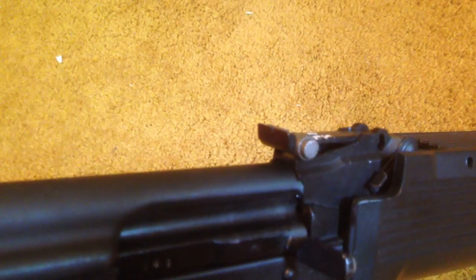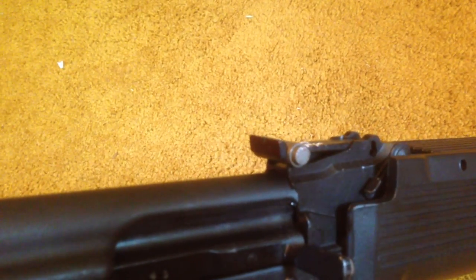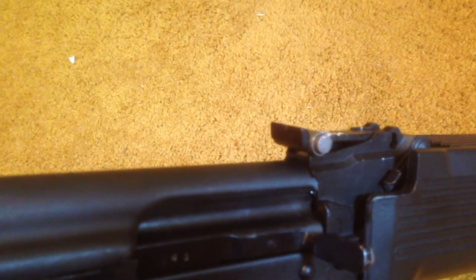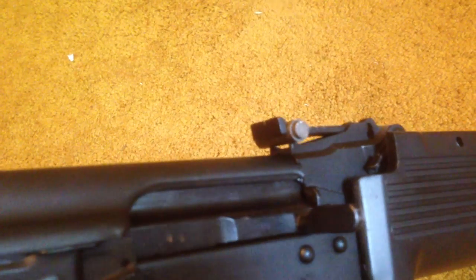Those are the iron sights of three of the most popular military rifles in the world. This is Max Headspace 9mm — have a good one.